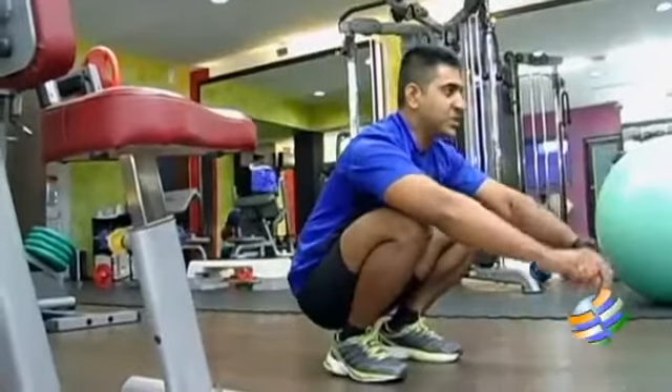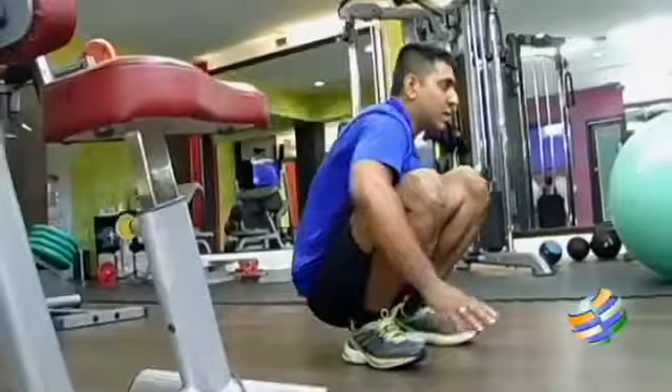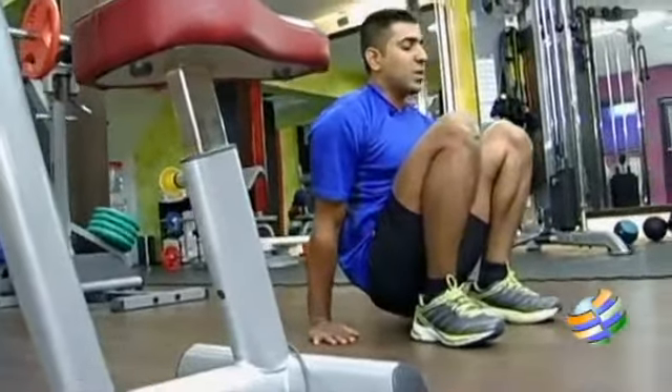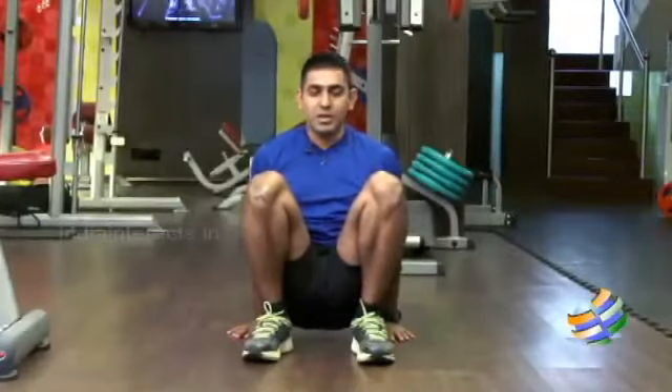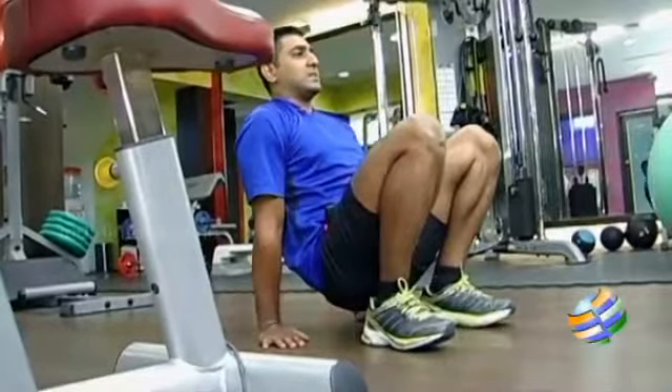To perform a crab walk you have to come to a full squat position, deep down closer to the floor. Then keep your palms behind your hips, so both the legs and both hands will be in contact with the floor. Don't keep your chest too far away from your legs.